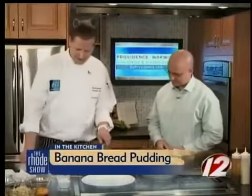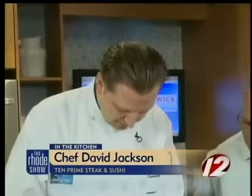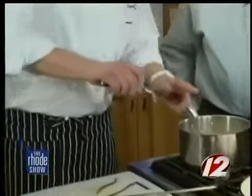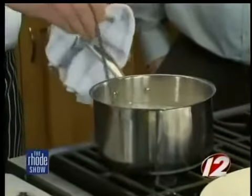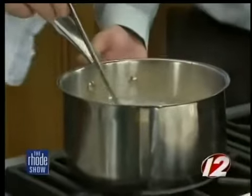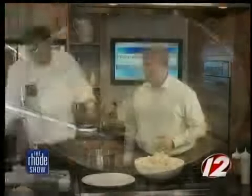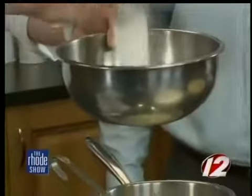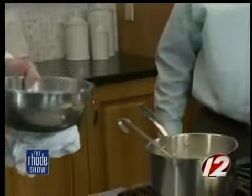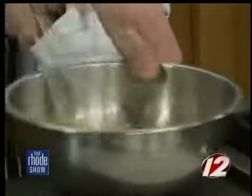What I have going here is the half and half, and in there we put some vanilla beans. This is a vanilla bean — I just split it right in half, take my knife and scrape some of these little beans out, and just plop them right in. So that's in there and it's steaming. You just want to bring it to a boil and then turn down the heat, keep it on low. In this bowl we're going to do seven egg yolks and three whole eggs — ten eggs total. Then we're going to add a cup of sugar and whisk that together. You want it light and fluffy.